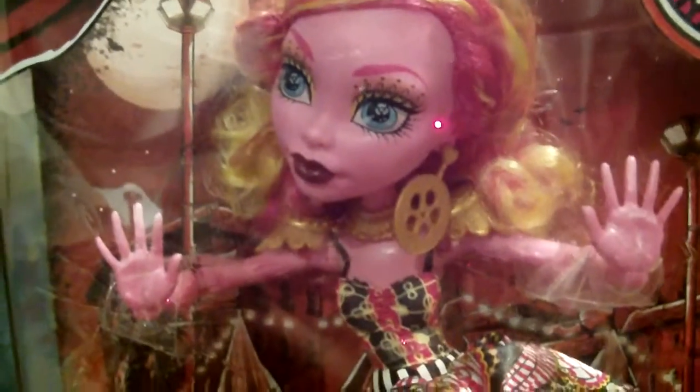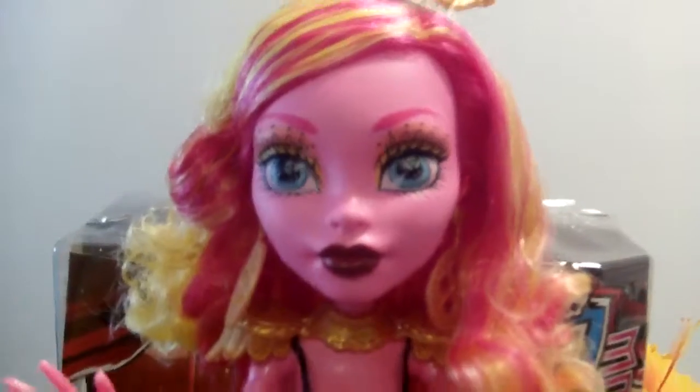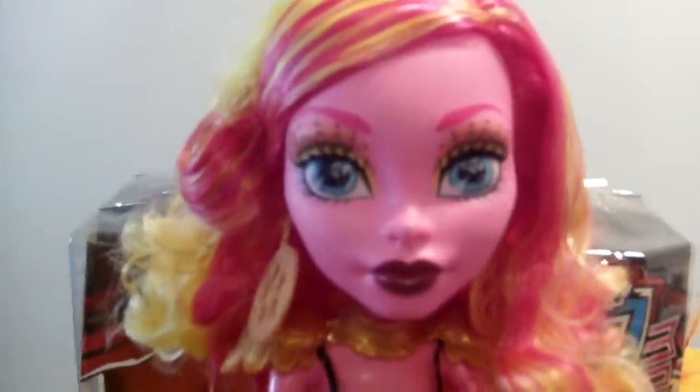So I'll be right back and I will unbox this giant and free her from her box, since that's what she wants. Okay guys, so here she is out of the box, and I'm gonna start from the very top of her.